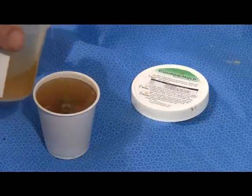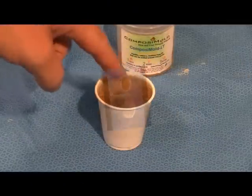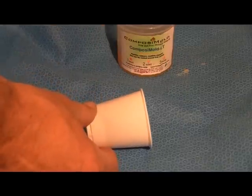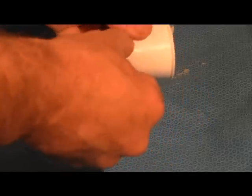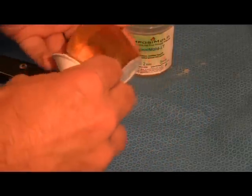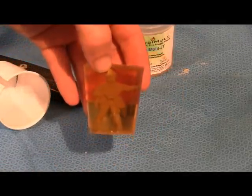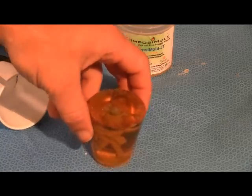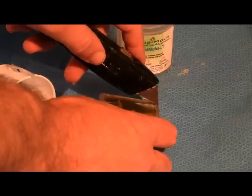Let cool. You can speed up the cooling by placing your mold in the refrigerator. When solidified, remove your mold from the container. Cut the mold to remove the original soldier — where you cut will become the parting line.